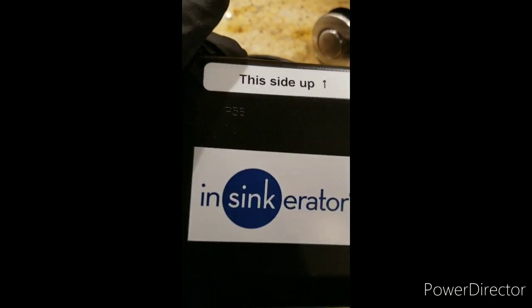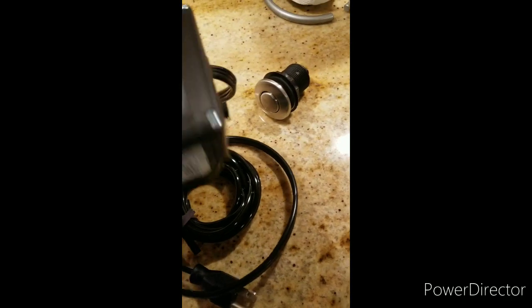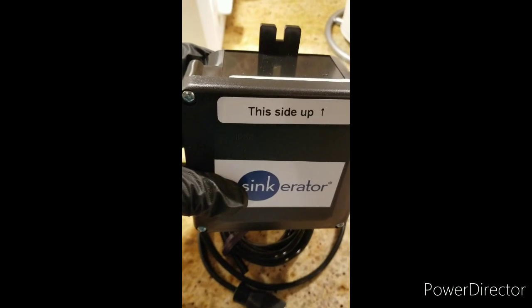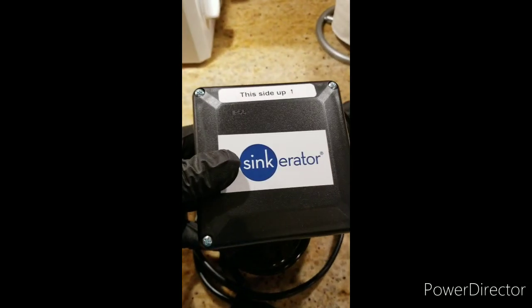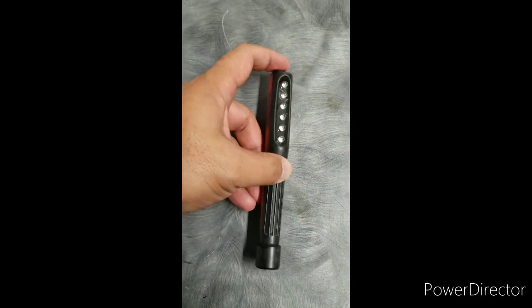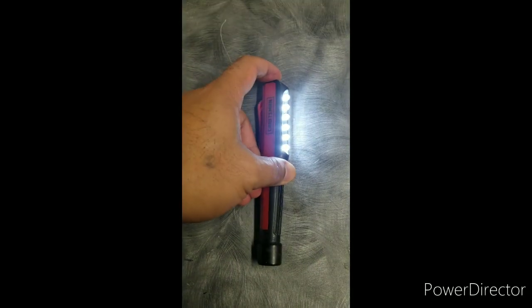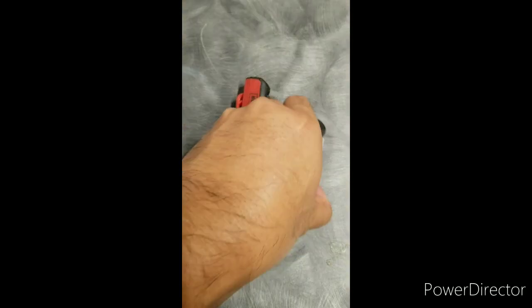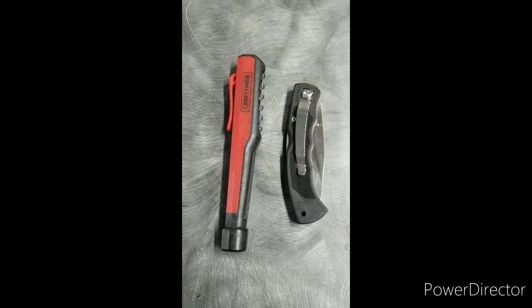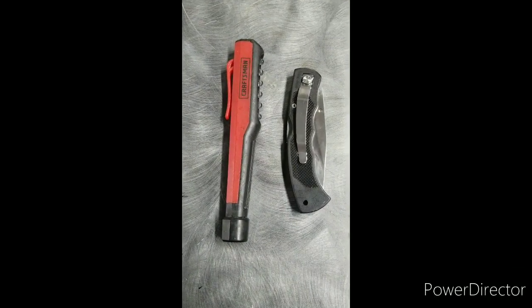We're going to install it — just like this one should be the up position, and plug it in. The tools you need for installation are a disposal switch aerator, plus a utility knife — more or less that's it. Okay, we'll start the installation.